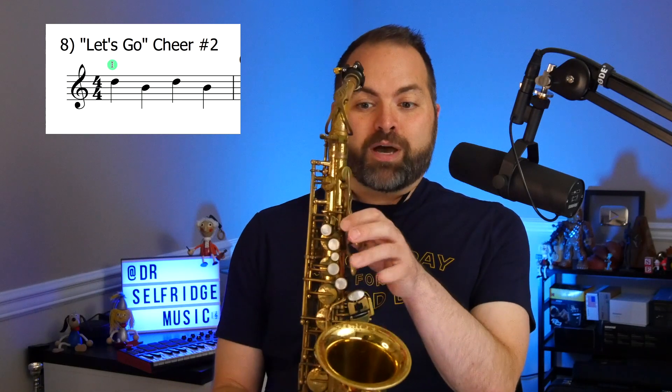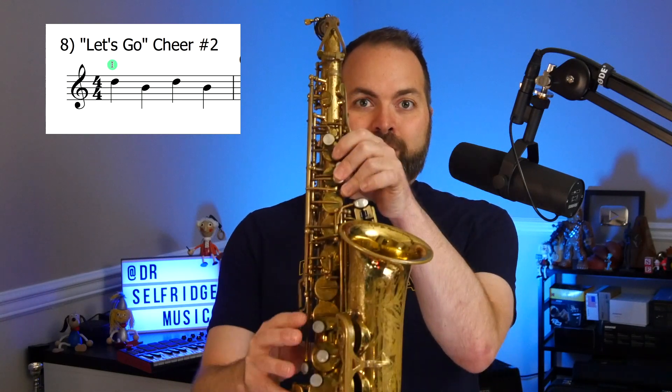So the pattern is D, B, D, B. Let's try playing this first measure nice and slow. Set your band face, sit up tall, set your fingers to play a D, which is your thumb on the octave key, your top hand 1, 2, 3, your bottom hand 1, 2, 3 — that's the note D.